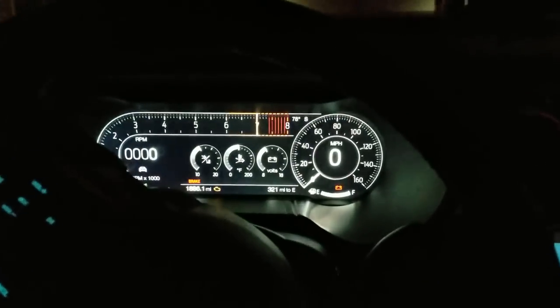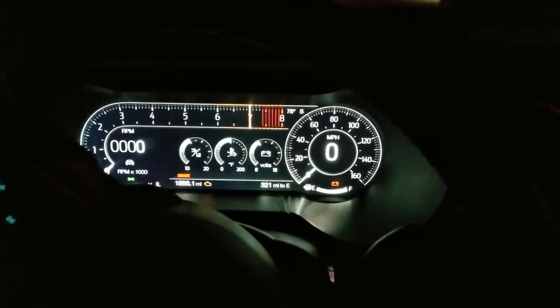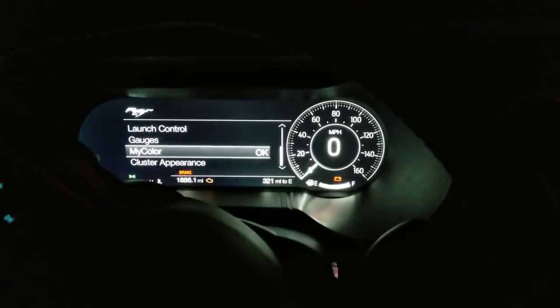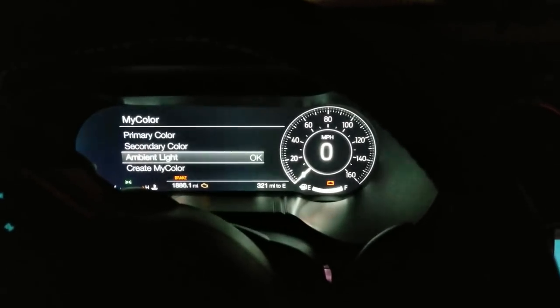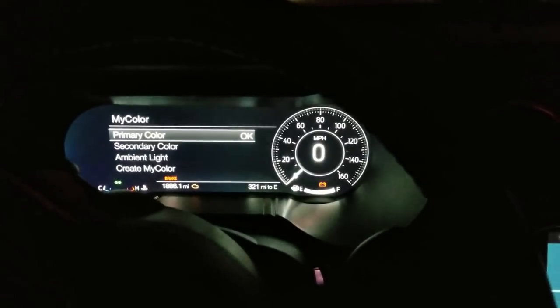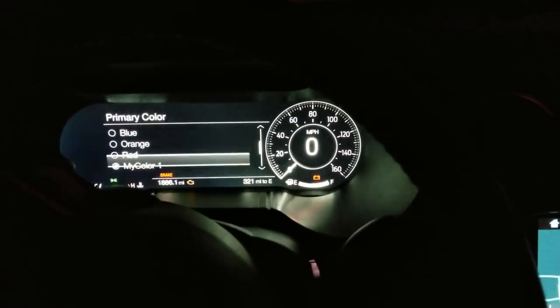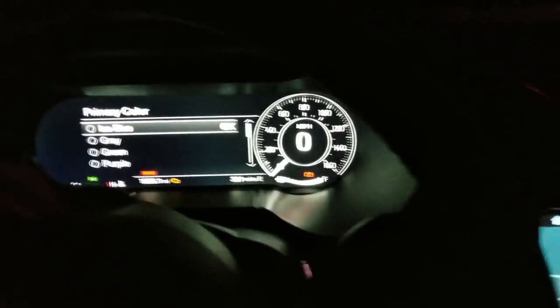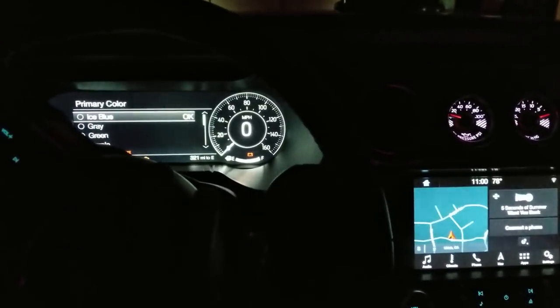I'm going right into the color menu and I'm going to start tweaking the color palette of my primary and secondary color — going for a theme here. I'll show you all the different colors. The primary color changes the LCD screen, by the way.